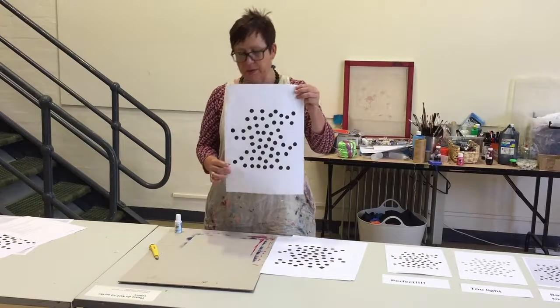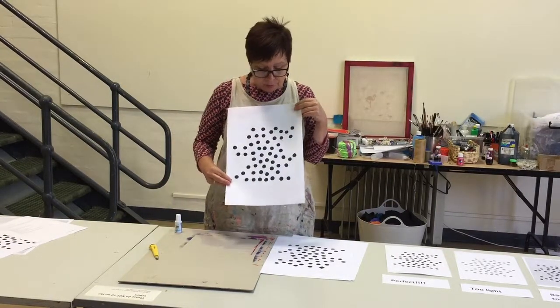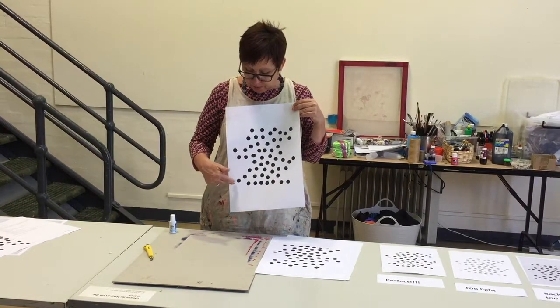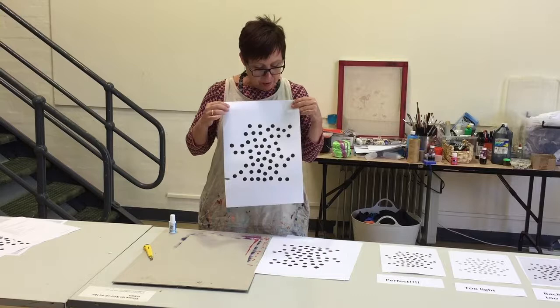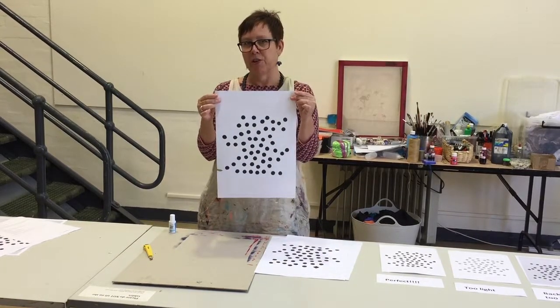Now that that's gone it won't appear on our final screen. So here we have a really good black and white copy. I've got rid of a little bit of a mark there so that won't appear. It's got good contrast, good solid blacks, and we're ready to go.